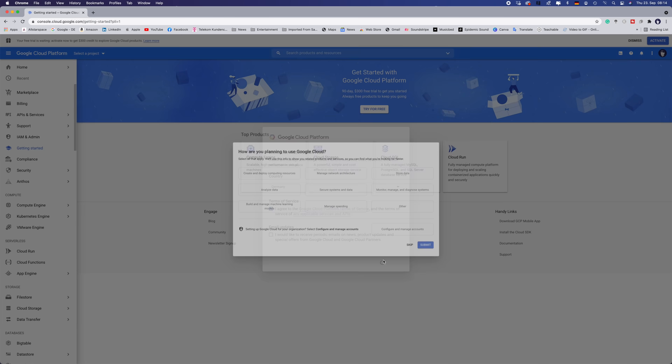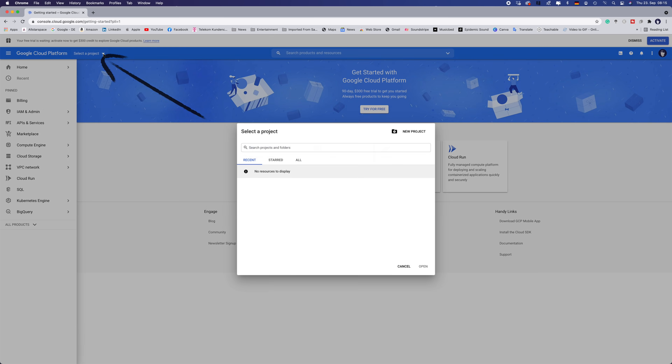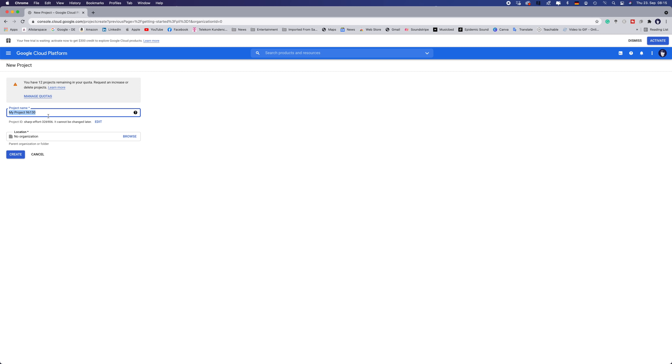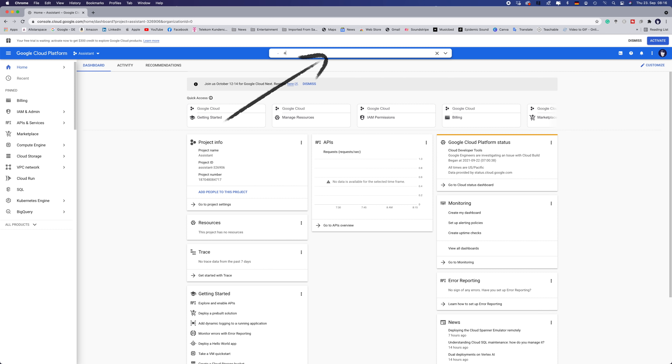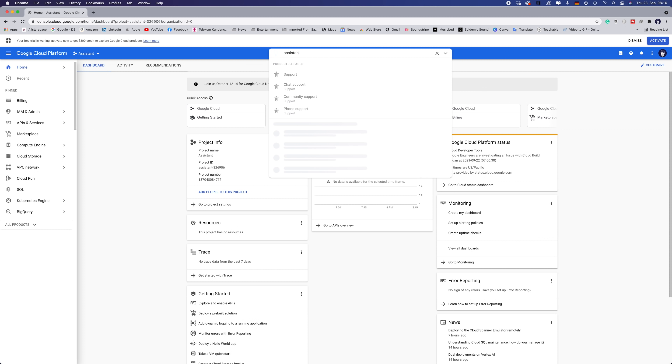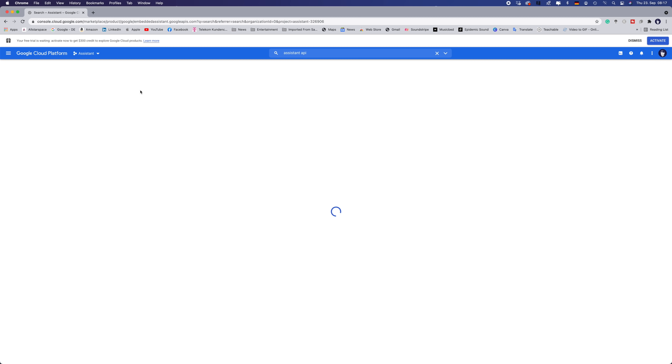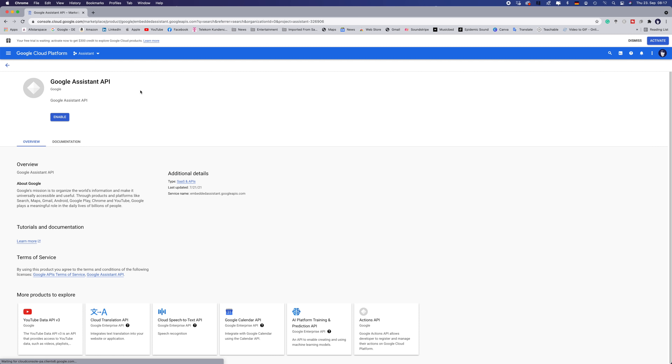Just to make sure — no payment is required. On the top left, click on Select Project, then click on New Project. When the next window pops up, erase what is automatically entered there. Type in 'Assistant' and click Create. You will see loads of stuff — ignore all of it and type 'Assistant API' in the search bar at the top. Click on Google Assistant API and press Enable. The next screen will come up, and here you press Create Credentials.